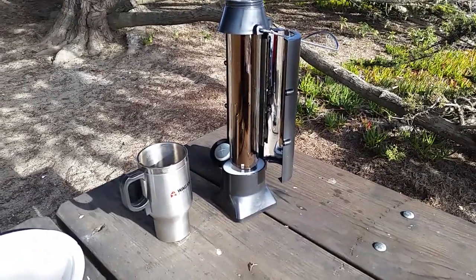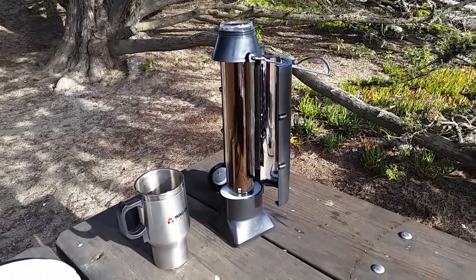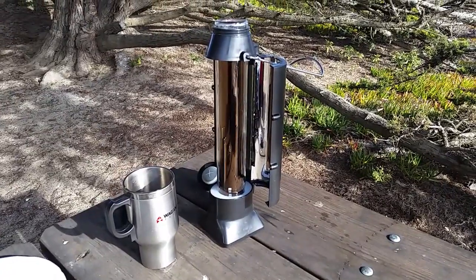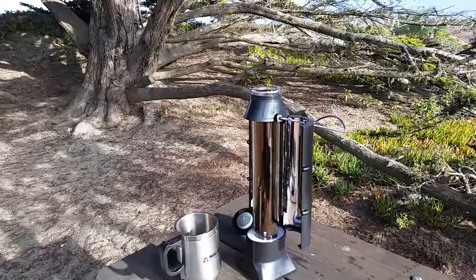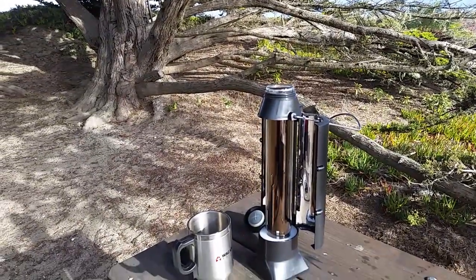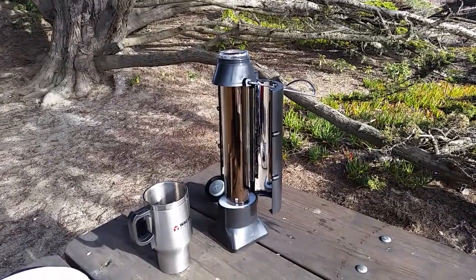Okay, it is 50 minutes later and the water is hot. It's not boiling, but it's hot enough to make another cup of coffee. The sun was a little bit filtered through some clouds today, and I only filled it about halfway.